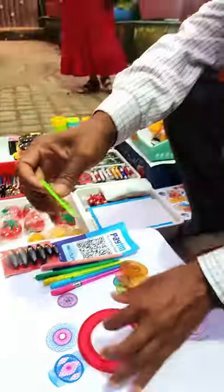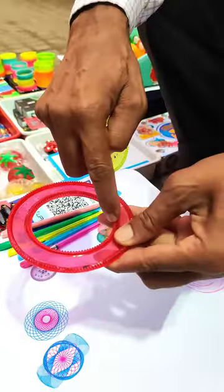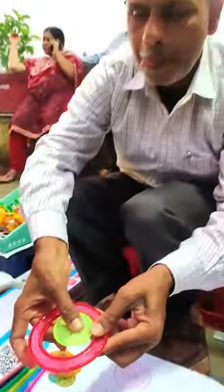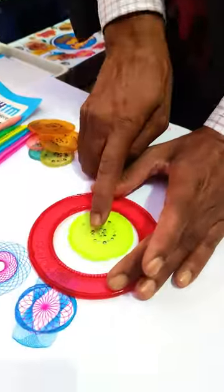I am telling you first, I need a grip. We have a grip inside. If you have a grip, you will get a grip. Keep on your grip. If you have a grip, you can get a grip.